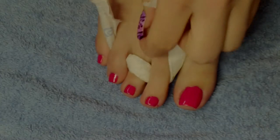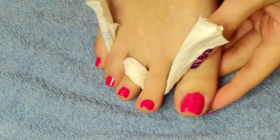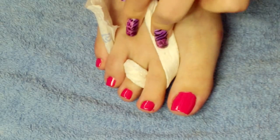Hey guys, so today we're going to work on a butterfly toenail art. I'm going to apply my base coat and my chosen colour.